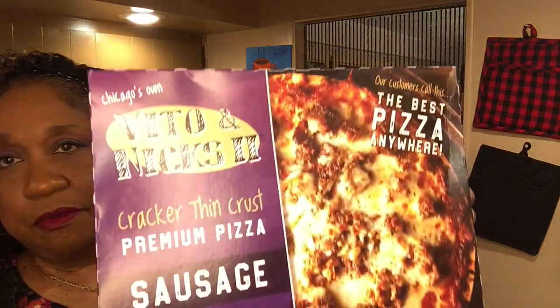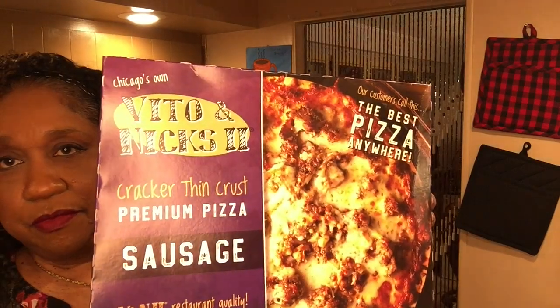This time I have Vito and Nick's pizza. Last time I had this, it was the pepperoni and sausage, and Walter really liked it. Of course, he picked the sausage off, but he likes the pepperoni — he said he liked the pepperoni.